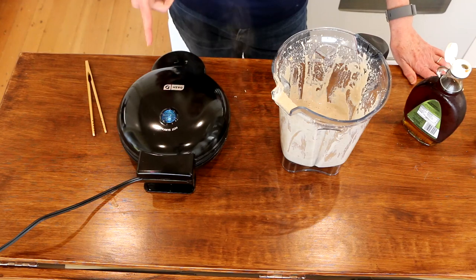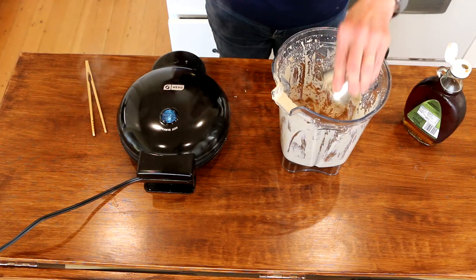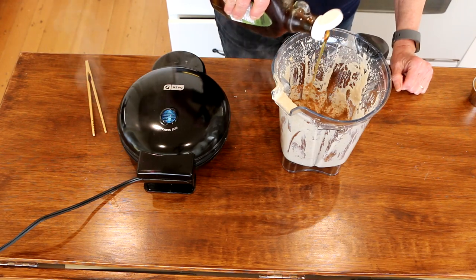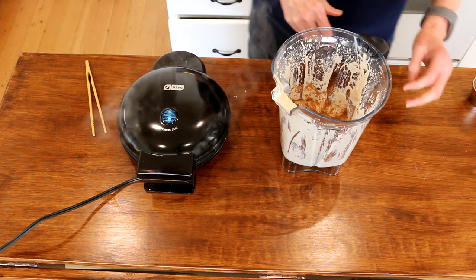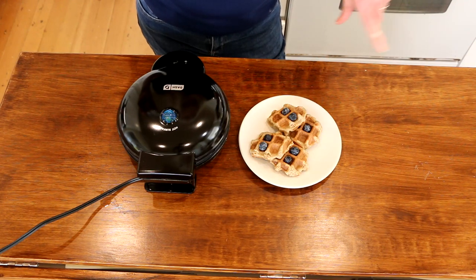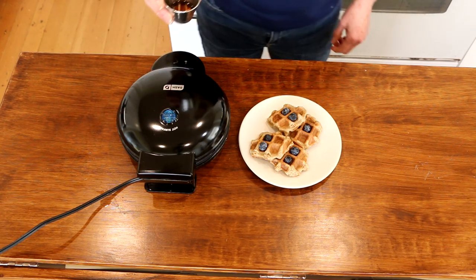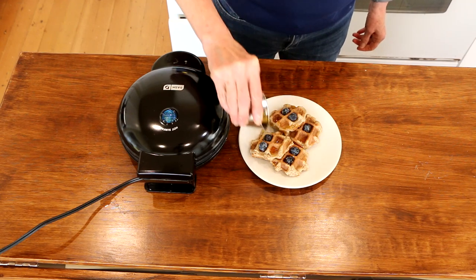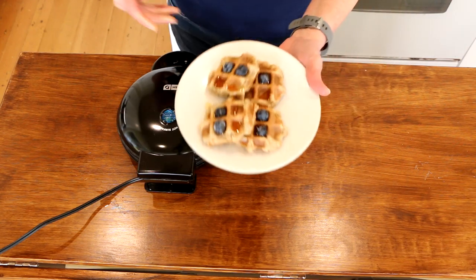While the original waffles are cooking, I'm going to make the batter for the chocolate ones by adding a couple tablespoons of cocoa powder and about a tablespoon of maple syrup, then blend it up. Here are the finished traditional waffles — they came out a little small, but you can always put more batter in if you want them larger. I'm adding a little maple syrup and a few blueberries. There are our traditional mini waffles!